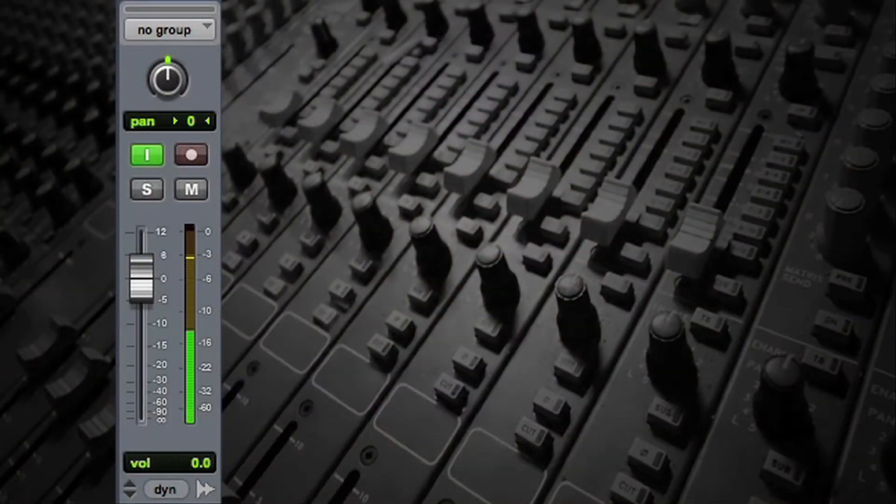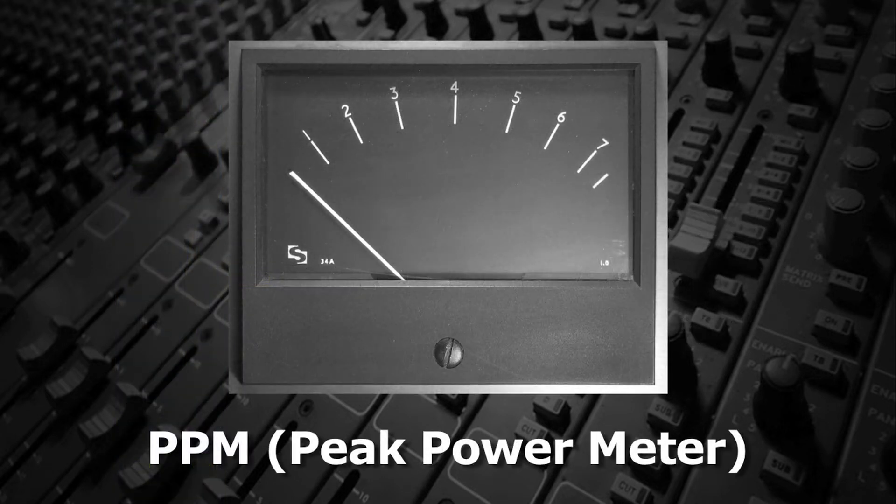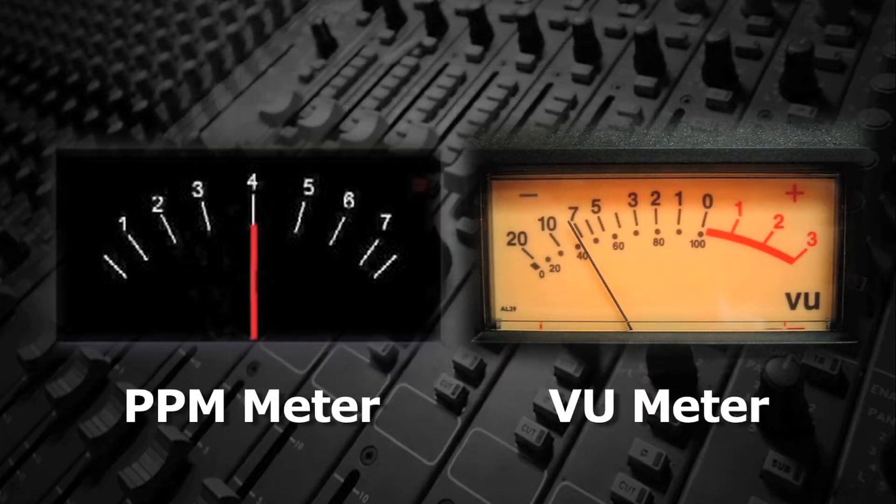By contrast, the DBFS, DB Full Scale, meters used to display volume on digital audio equipment have more in common with the PPM peak power meters that were in use even before VU meters. Peak power meters will show transient spikes that might be missed on VUs.